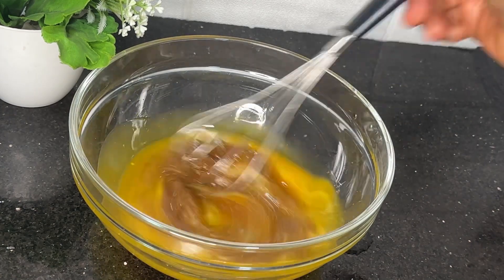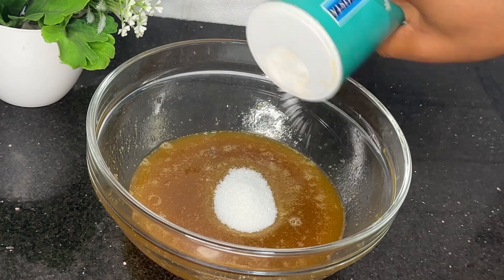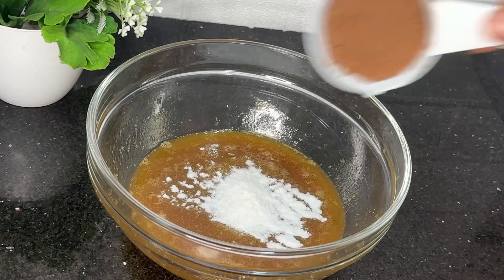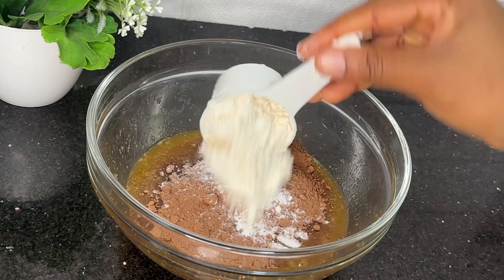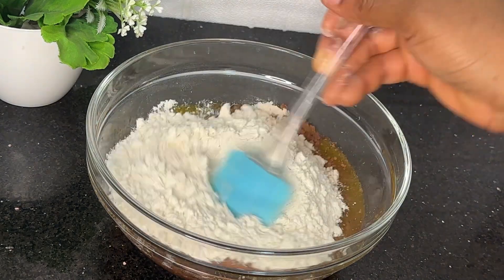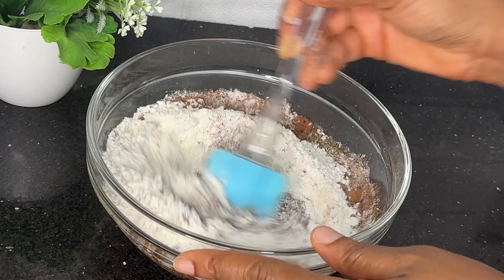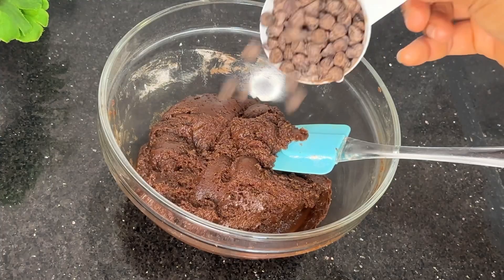You're going to mix all these together to make sure it's well combined. Then I'm going to add a little white sugar, followed by salt, my cocoa powder, baking powder, and then two cups of flour. Now you're going to mix all these together until it's well combined, just like this.